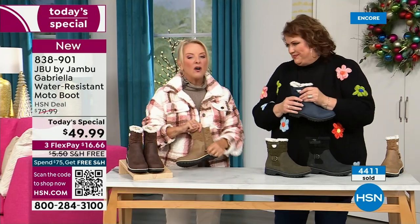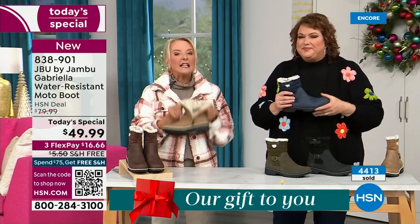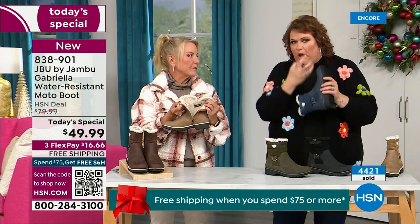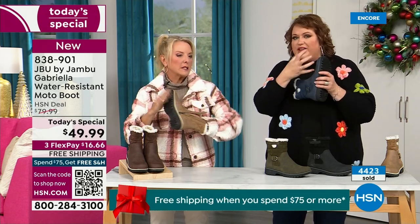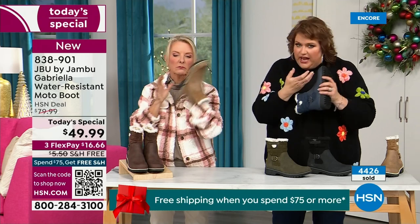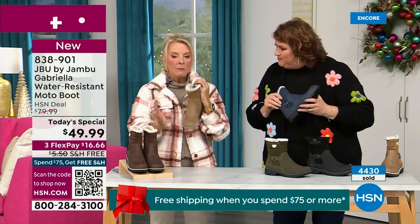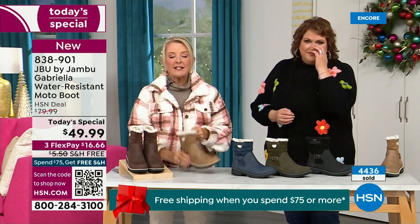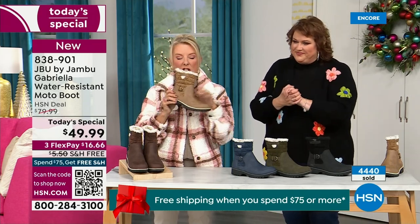One other thing we didn't mention: there's a full zip on the side making these super easy to get on and off. Please make sure you take out all the stuffing and cardboard before you stick your foot in — really reach in and pull it all out. With the zipper, no problem getting in and out of these. And again, water resistance is a permanent feature of this boot; you never have to baby it.